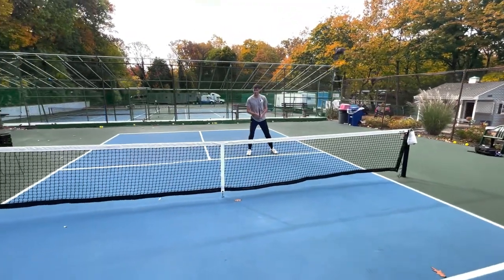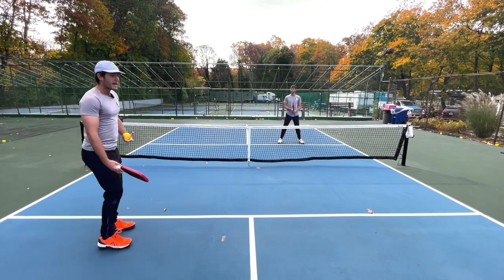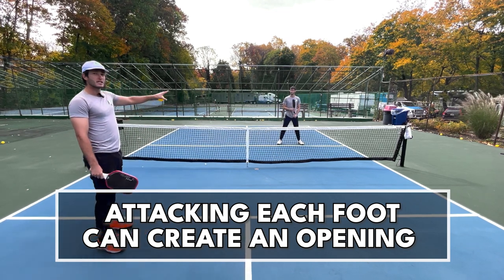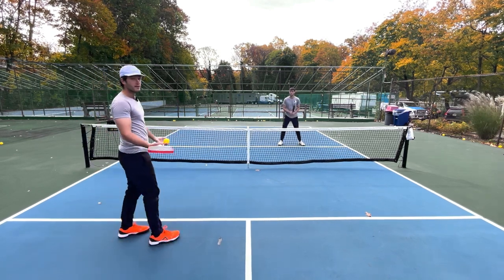What I'm going to do is try to move my opponent out wide and then jam them in the middle, so they're moving back and forth — hitting far from their body and then hitting close to their body. That discrepancy in positioning is hopefully going to cause them to pop the ball up so I can attack with a roll volley or speed up.